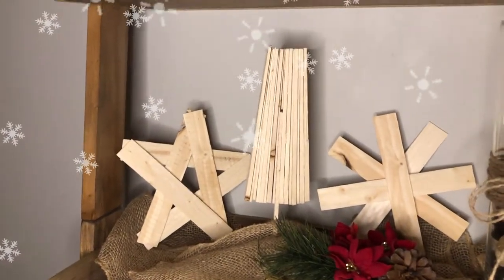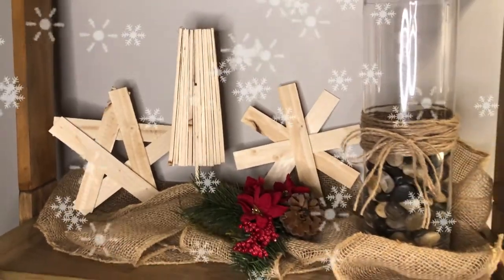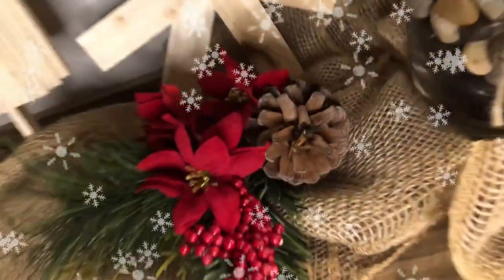Hello everyone, welcome! This is Dave, and today I created these three rustic Christmas decor items using wooden shims. Stick around and we'll dive right into how we did it.